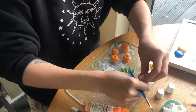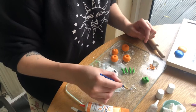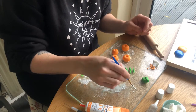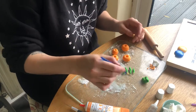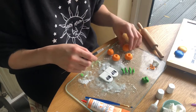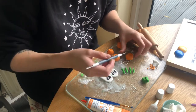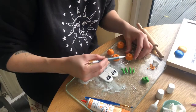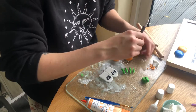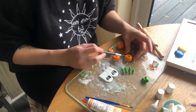Once the stalks are made, I'm using piping gel - you can use water, but I prefer piping gel - to attach the stalks. I'm brushing it in the little indent and placing the stalk in. They will dry and stay in place easily. I'm now using a tool I got from Hobbycraft - I'll link it below - it's so handy. It's got a scalpel one end and a spike on the other.